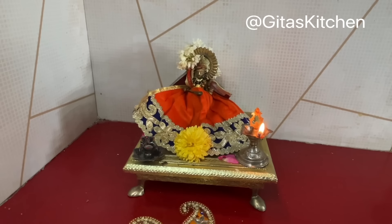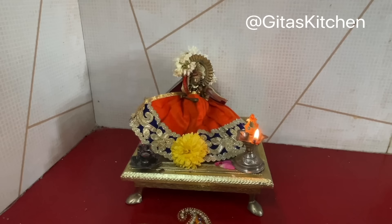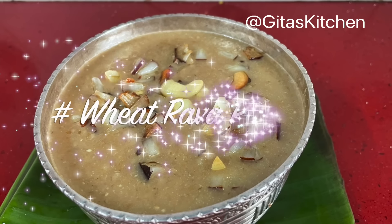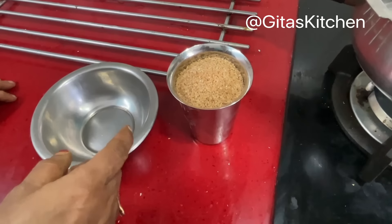Days 4, 5 and 6 of Navaratri, we worship Devi Ma in the form of Mahalakshmi, and today the Neivedyam or Bhog which we are going to make for her is Wheat Rava Payasam, also known as Broken Wheat or Godha Marava Payasam.